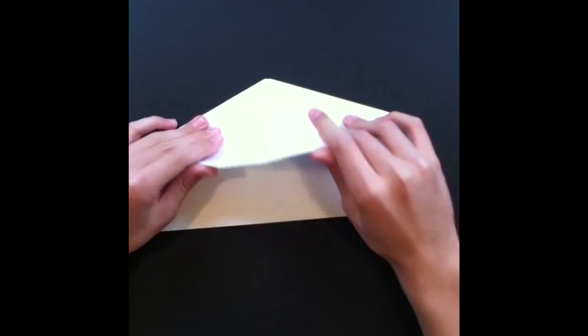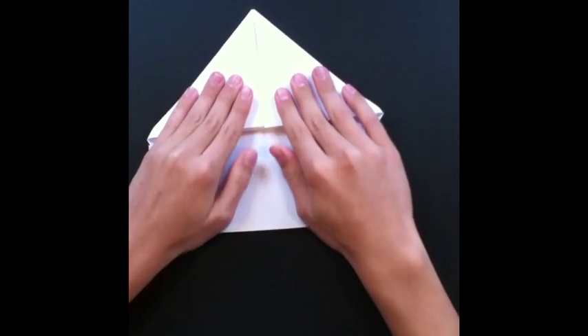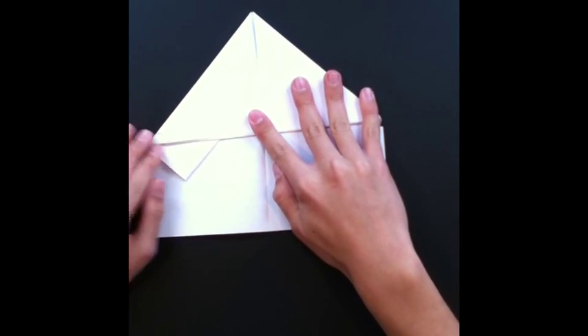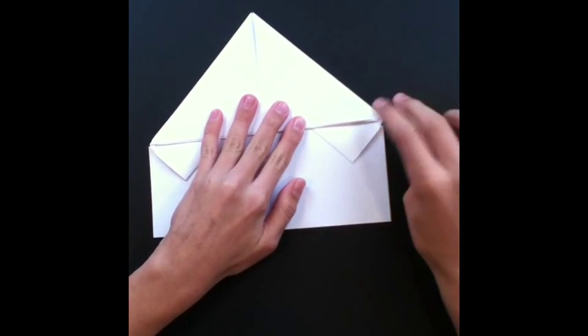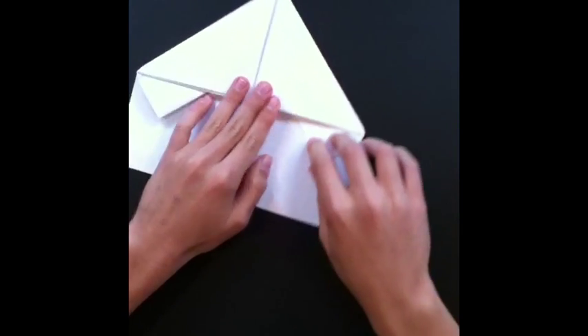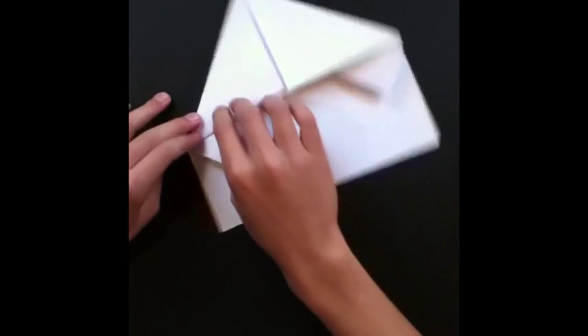Alright, next we're gonna take this piece right here and we're just gonna fold it up as much as you can go, so these two little triangles should be showing.